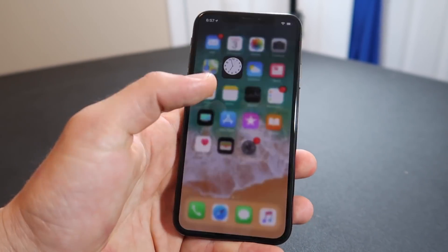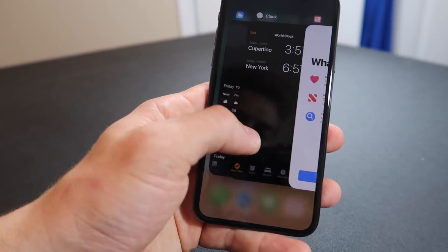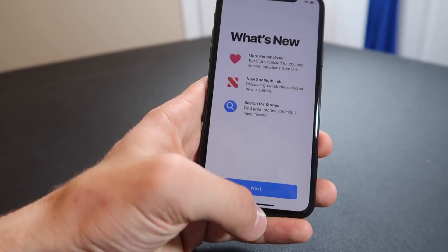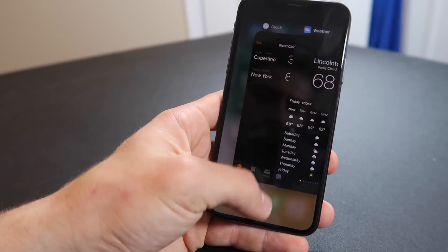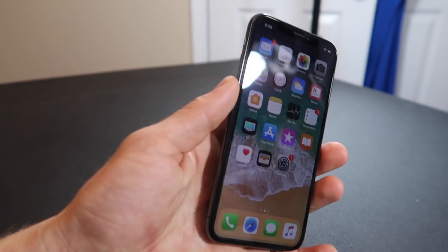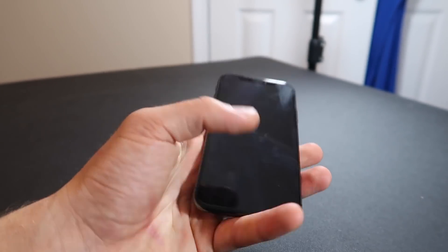If you've got a couple apps open, another gesture you can do is swipe up and then to the left or right. It's like you can swipe up and throw it over and it'll swap you into the next app. I guess if you swipe all the way over it actually takes you to the next one. You can go left and right with that. I feel like it's a little faster, but it just doesn't feel normal yet. These features will probably be more fluid once I'm used to the phone.